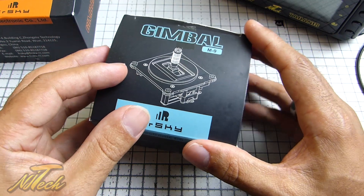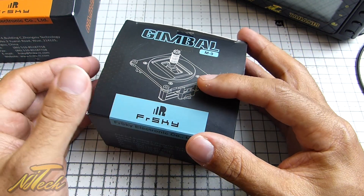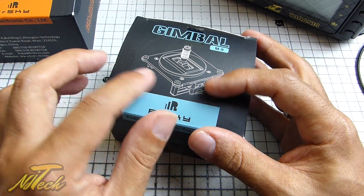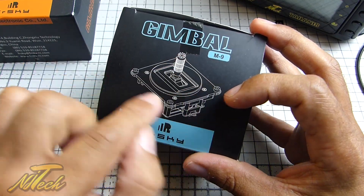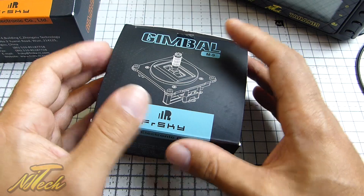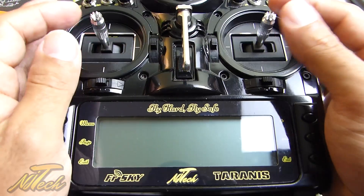Obviously what makes the Hall Sensor Gimbals great is the fact that because they're using Hall Sensors they're not going to wear out - they're going to last a hell of a lot longer than the standard gimbals. They're also made of a much nicer metal material across the actual base plate. You've also got a much nicer larger resolution.